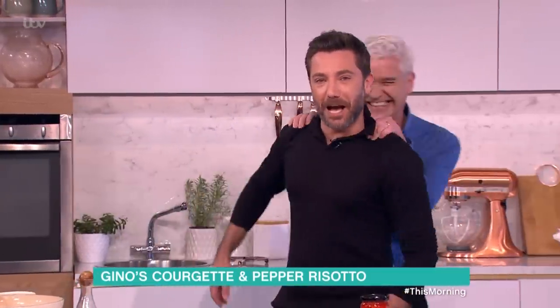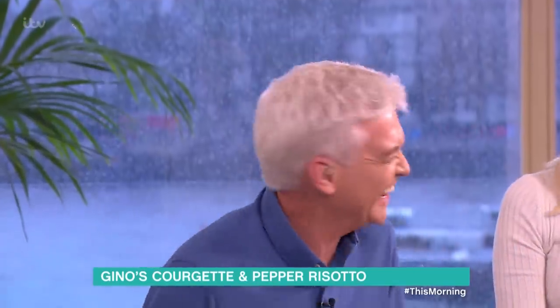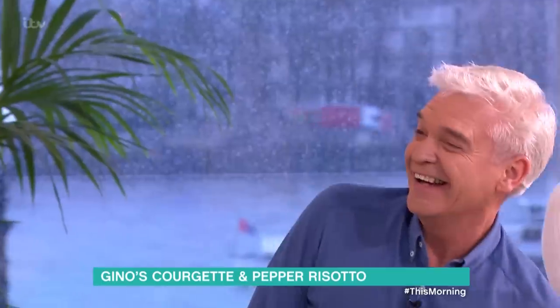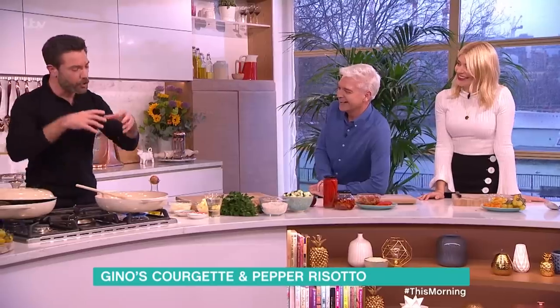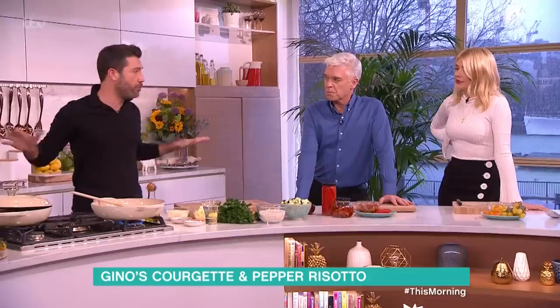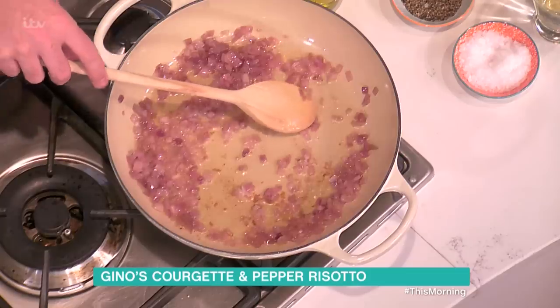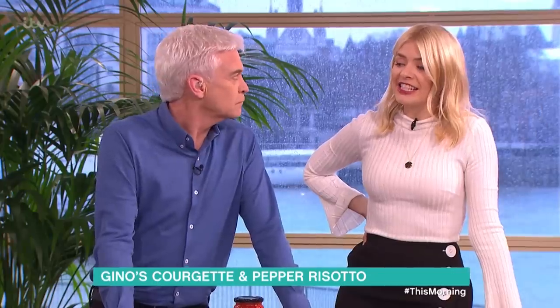When people say they want to make something tasty without too much mess, this is the ultimate one-pot dish. What people forget about risotto is that once you learn the technique you can pretty much do whatever you want with it — fish, vegetables, meat, whatever you want. It's healthy, colorful, very tasty.